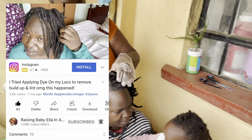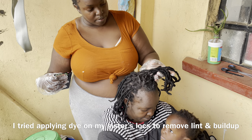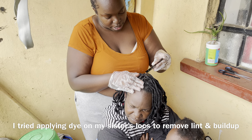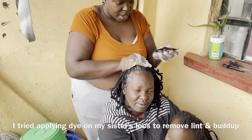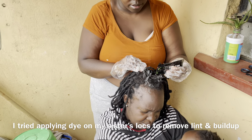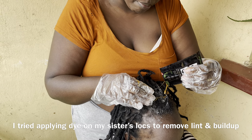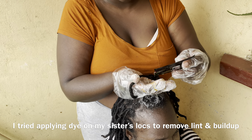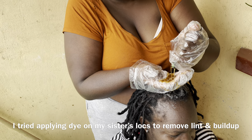I don't know if you watch my sister's channel. She put her dreadlocks down — she used to have locs. She used to wash them with distilled vinegar and baking soda. Everything she washes. I'm going to wash it with my hands.